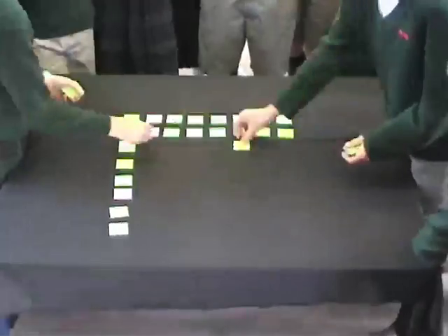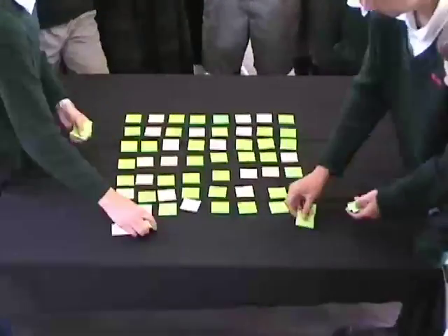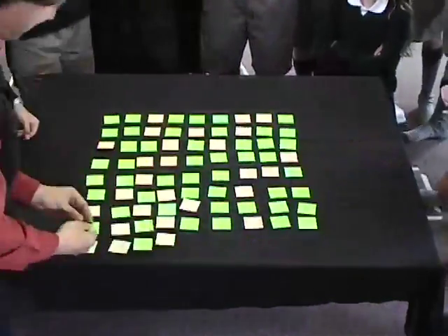Volunteers from the audience are setting them out in a square, each card a random side up. The demonstrator then adds an extra row and column of cards, supposedly to make it even harder to remember.